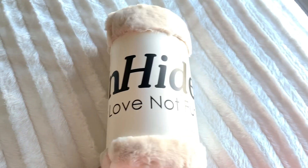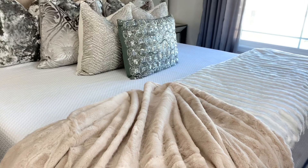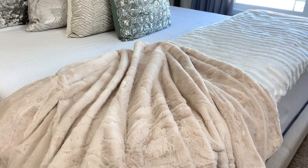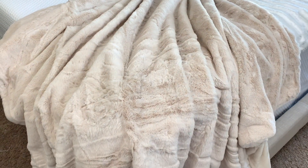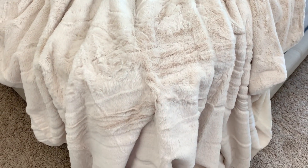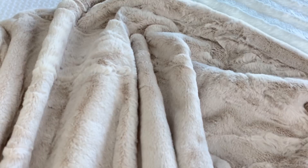My favorite item out of the entire box has to be this faux fur throw by the brand Unhide, the Little Marshmallow. I couldn't wait to get my hands on this when I saw it was an option to pick, because I love a good cozy throw all year long, especially for the winter season. It's really soft and I know this is going to be a very popular one and will go quick, so sign up now so you don't miss out on customizing your favorite products. FabFitFun is available in the US, Canada, and UK. This throw alone retails for $65, which is already more than what the box costs, plus there are so many more things you're getting.